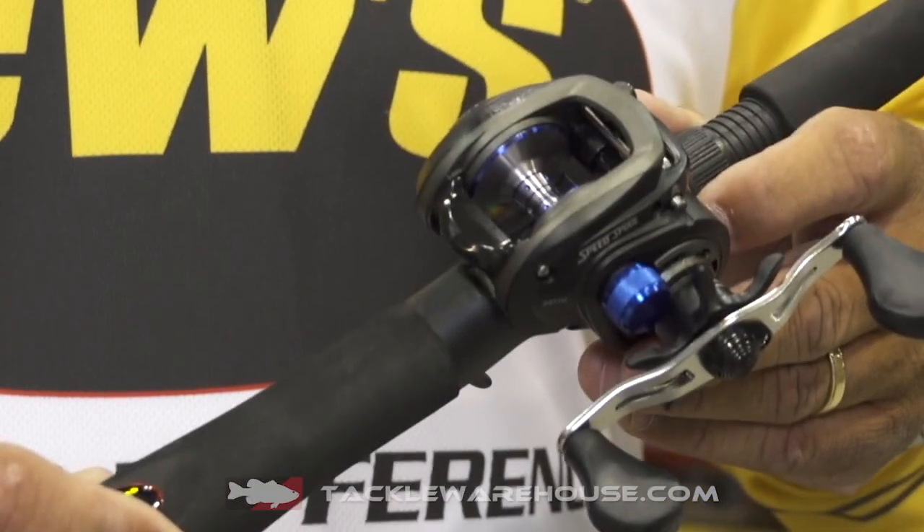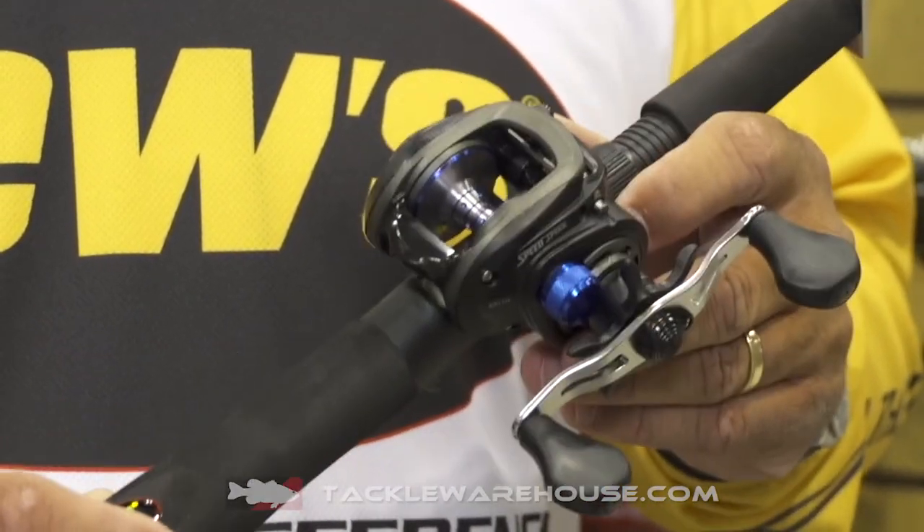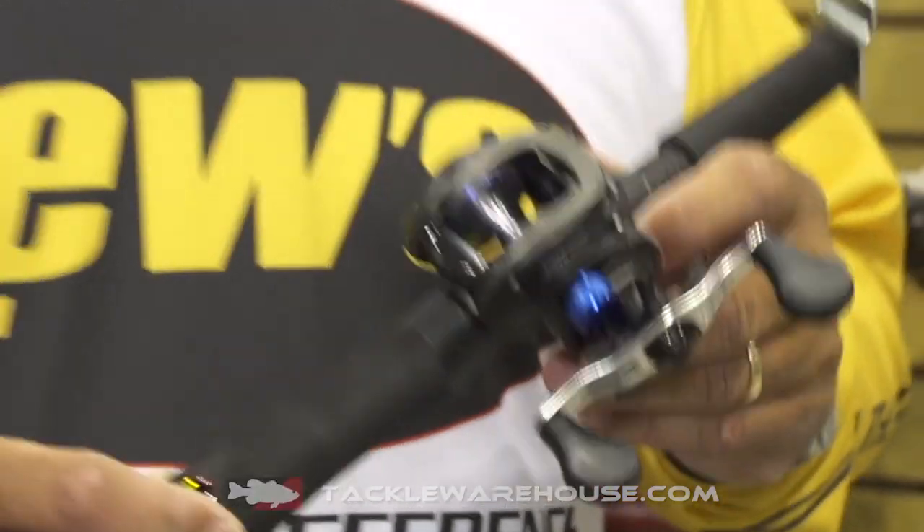It's got a one piece anodized aluminum frame that's braid ready. Pre-order today at TackleWarehouse.com. The price point is $129. This is a great reel for inshore fishing, it's also great for freshwater fishing too. It's a dual purpose reel, so pre-order this reel on TackleWarehouse.com — available right now at $129. That's a great price point for a great product.